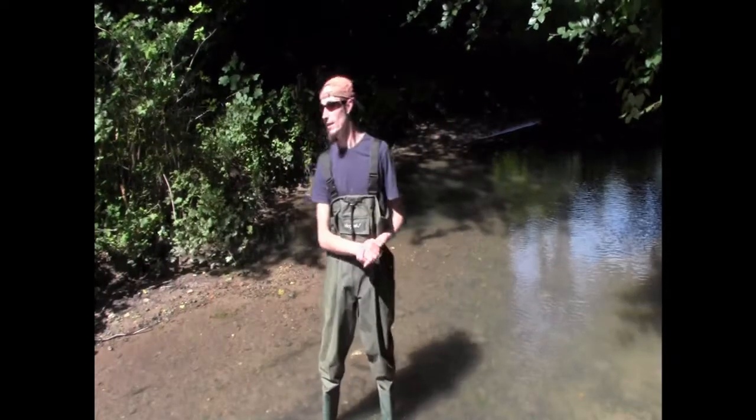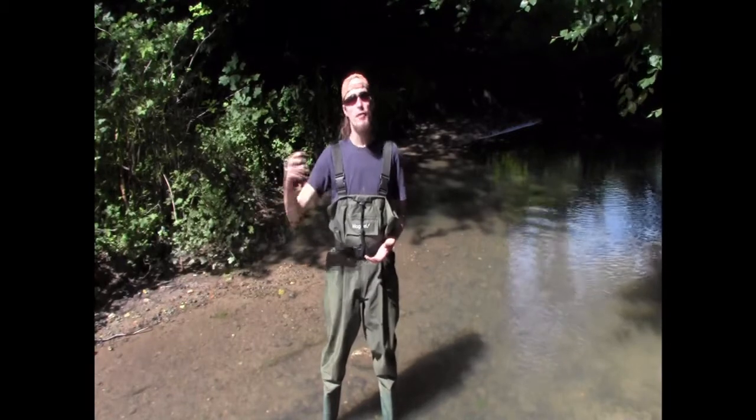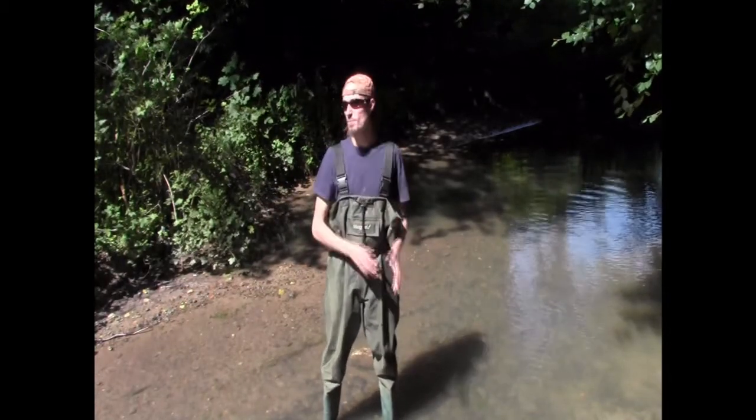Welcome. You're joining me today in the beautiful Louth at Hubbard Hills. We're here today to catch some crayfish by hand. What I'm going to do today is take you through the different ways, different techniques, what I'm looking for, and hopefully catch some crays on film.